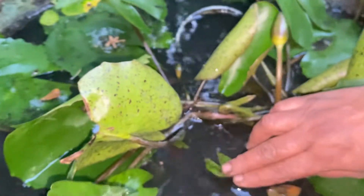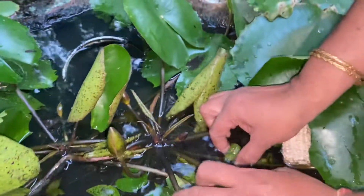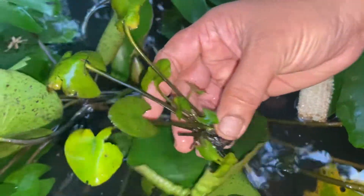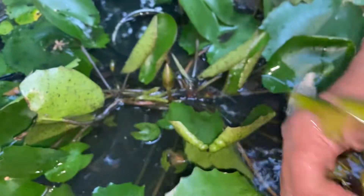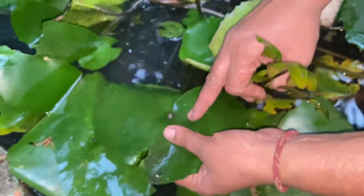We will prepare for the plant. This is the plant. We will cut it. We will report it. We will prepare for healthy plants. We will prepare for the plant. It is not good, it is cut here and it is very nice.